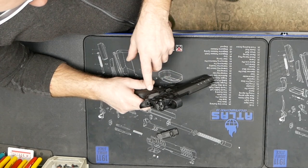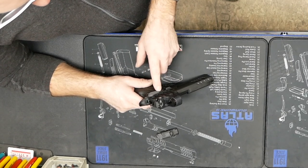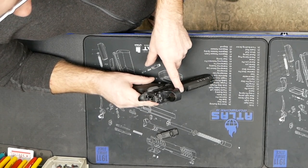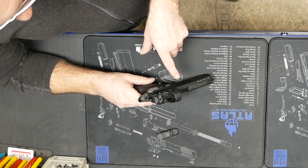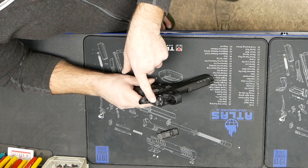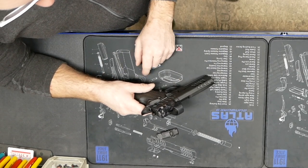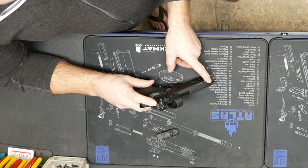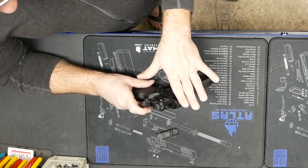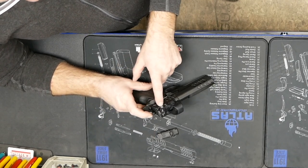If you want an optic, the gun will ship with the optic of your choice. If you choose a Trijicon, we've set up the sight system to have a backup iron underneath the dot, without a front sight change. The Trijicon plate has a built-in option to bolt on your rear sight, so that backup iron is automatically built in. The Trijicons have a nice low profile, so it doesn't matter if it's an SRO or an RMR — they're just bolt-on, ready to go, same plate.